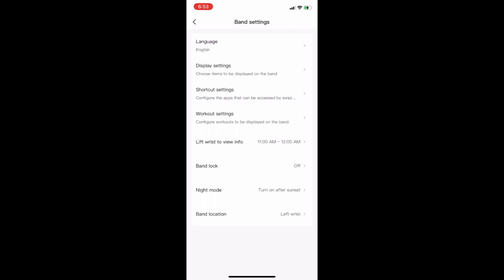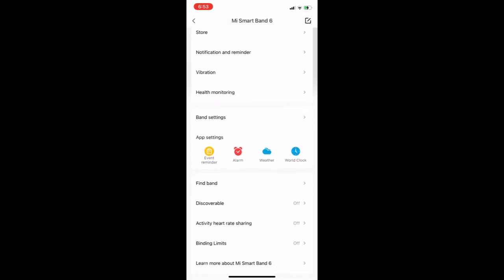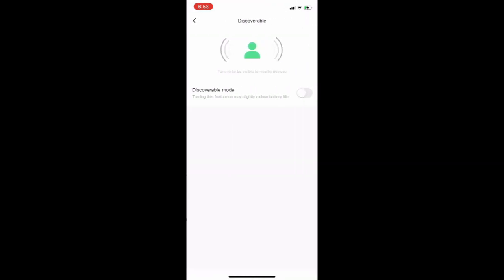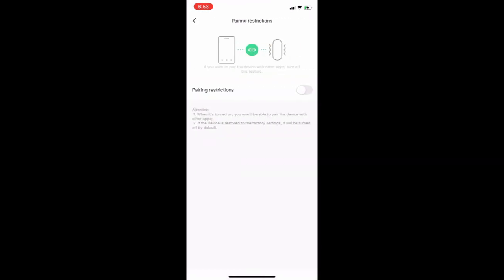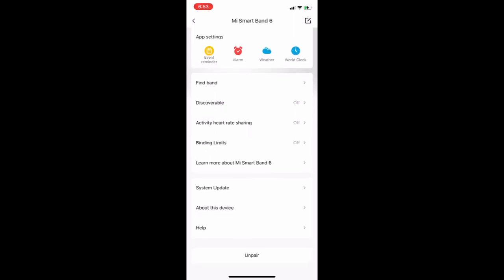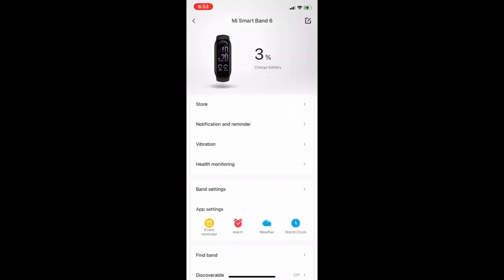In the band settings, keep the discoverable option off and active heart rate also off, because these drain battery.